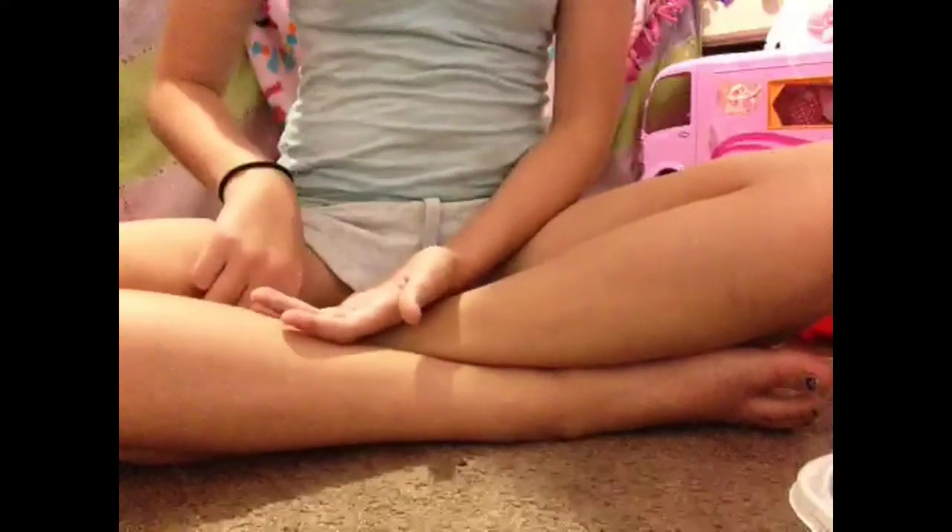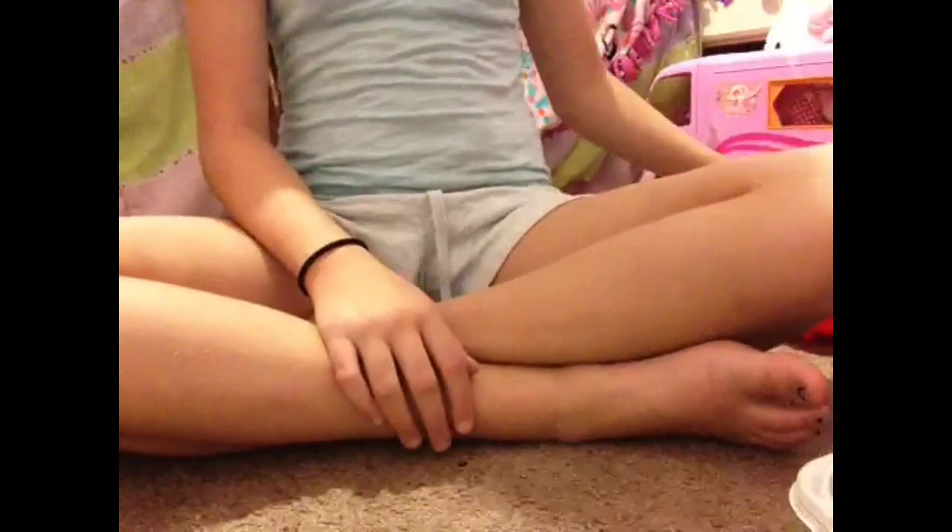Hey guys, it's Mad Duct Tape here with another duct tape video. In this video I'm not going to be doing so much duct tape, but I'm going to be showing you a different binder that I got. In my school supply video I showed you a different binder, and now I'm showing you another one because the other binder just wasn't working and didn't have enough space, so I switched to a different binder.